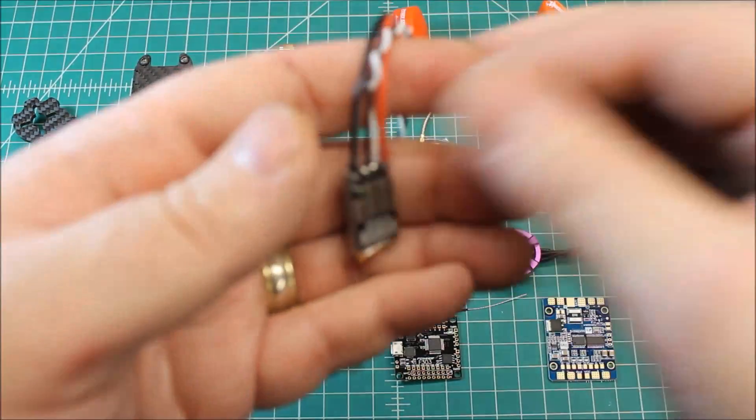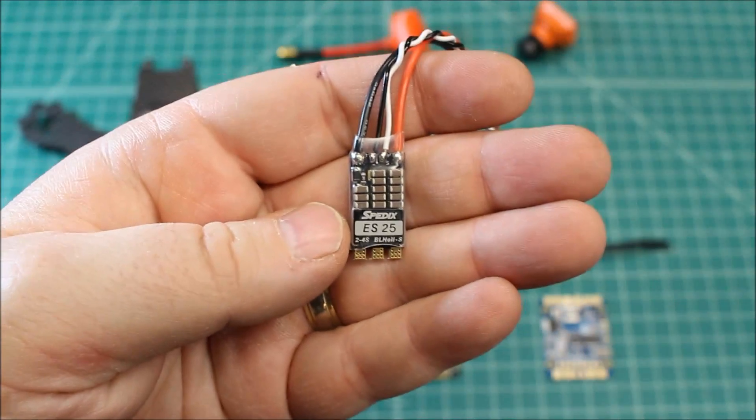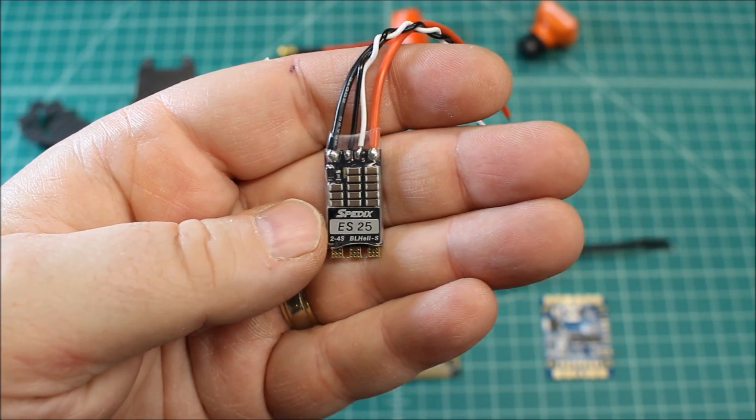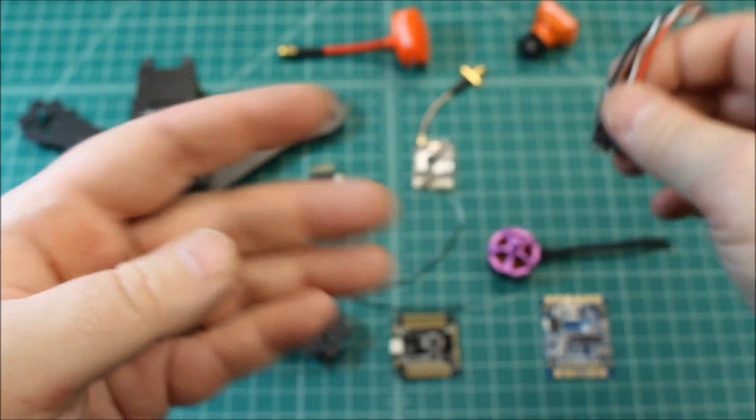As far as ESCs, this is the Spedix — S-P-E-D-I-X. This is the ES25 amp, and this is the BL Heli S ESC.